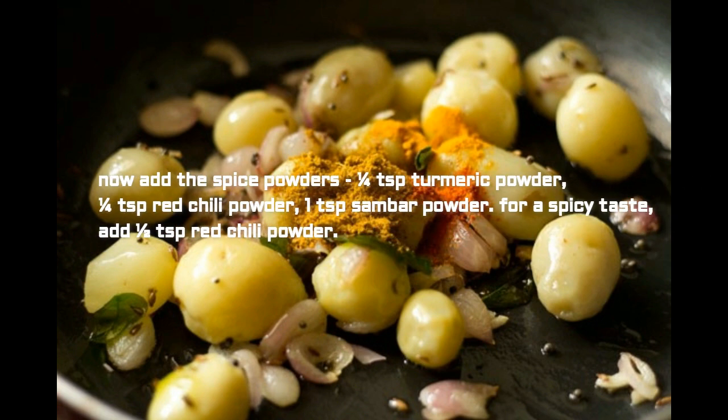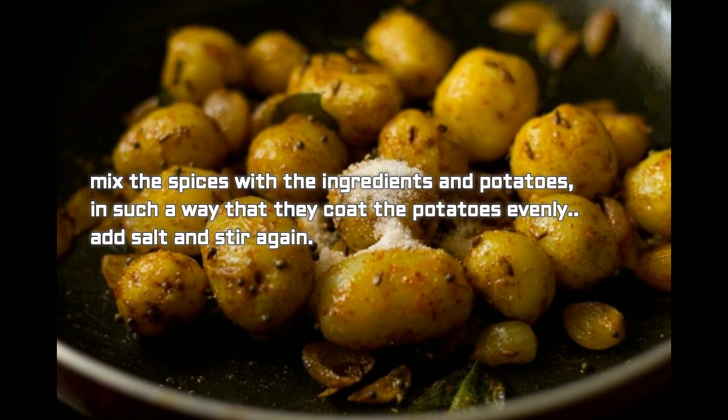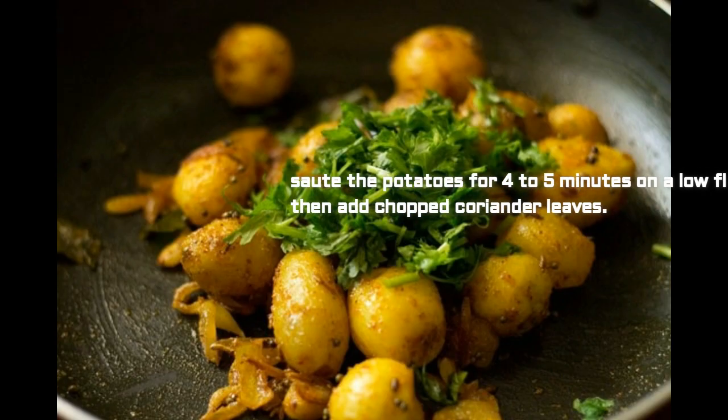Now add the spice powders: 1/4 tablespoon turmeric powder, 1/4 tablespoon red chili powder, and 1 tablespoon sambar powder. For a spicier taste, add an extra 1/4 tablespoon red chili powder. If you don't have sambar powder, add 1/4 tablespoon coriander powder and 1/4 tablespoon garam masala powder. Mix the spices with the ingredients so that they coat the potatoes evenly.